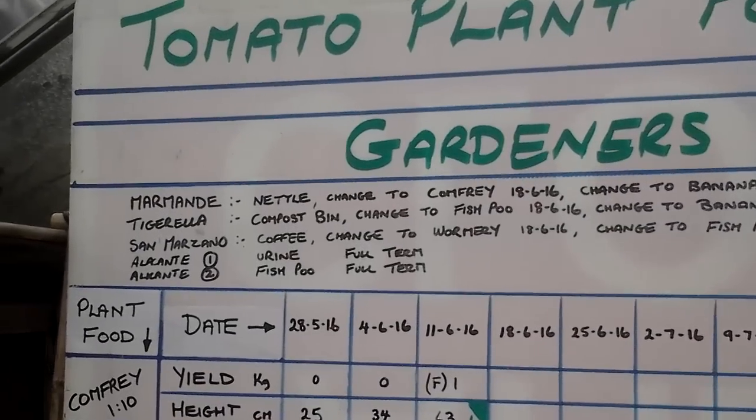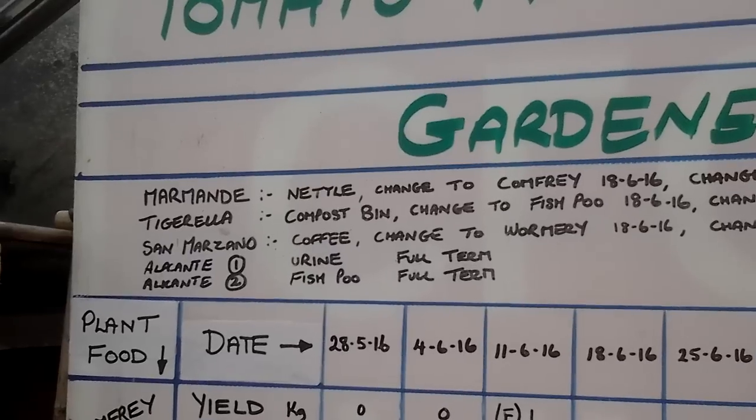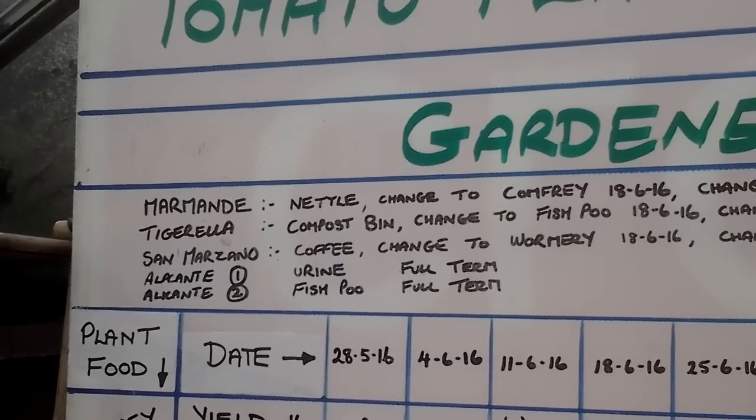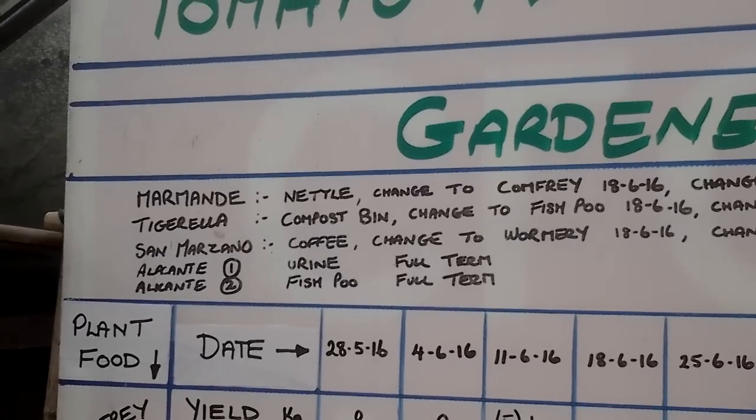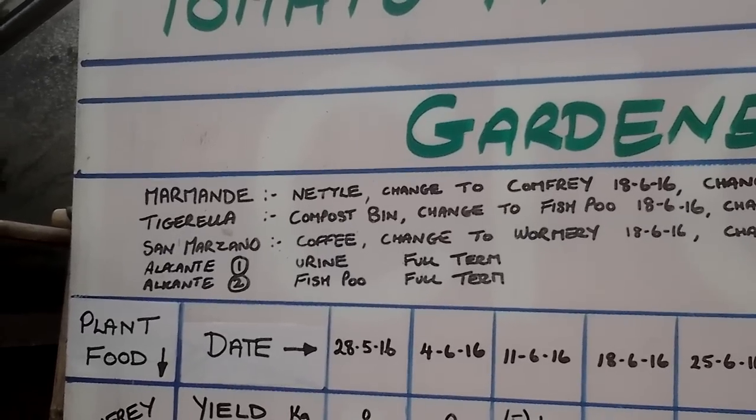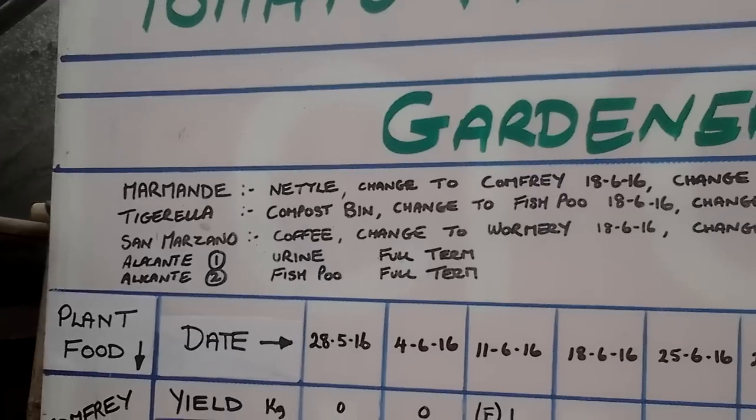Due to popular request, I've added the other tomatoes in this greenhouse: Marmande, Tigrela, San Marino, and the two Alicantes.